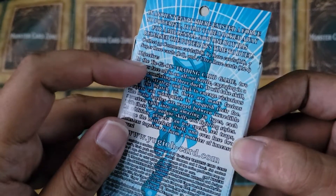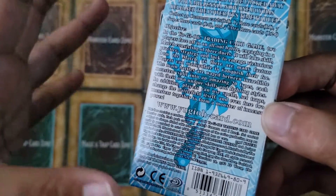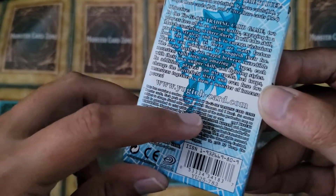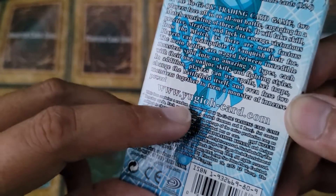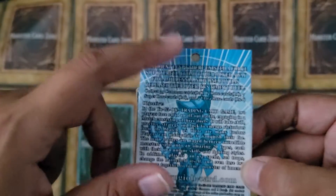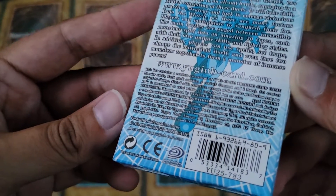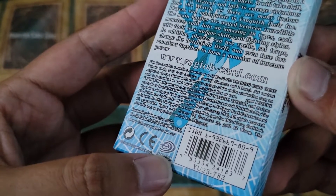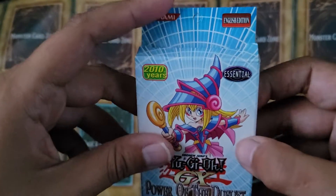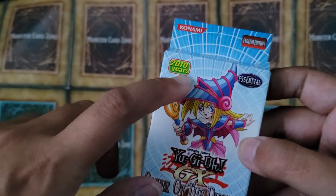And then we've got an objective showing a quick overview of what to expect. And then we've got yukiohcart.com. This box contains a random assortment. It's got basically the mumbo-jumbo from a legit Yu-Gi-Oh pack. And we've got the Upper Deck logo here. I mean, this looks pretty legit. The only thing that gives it away is the '2010 years.'